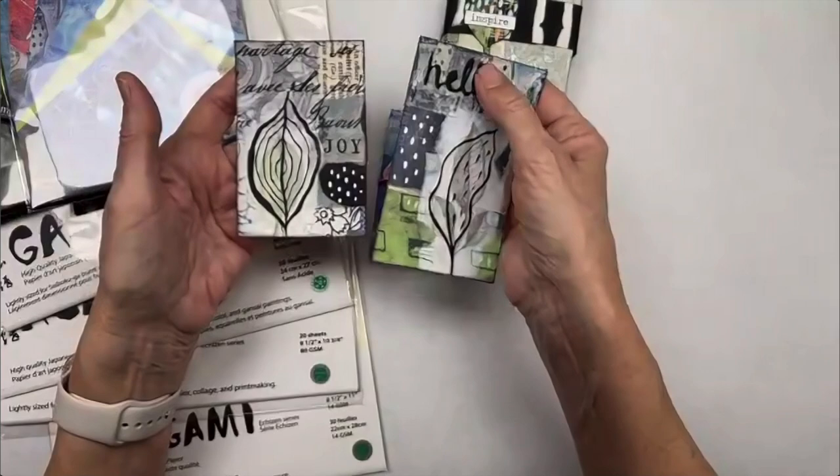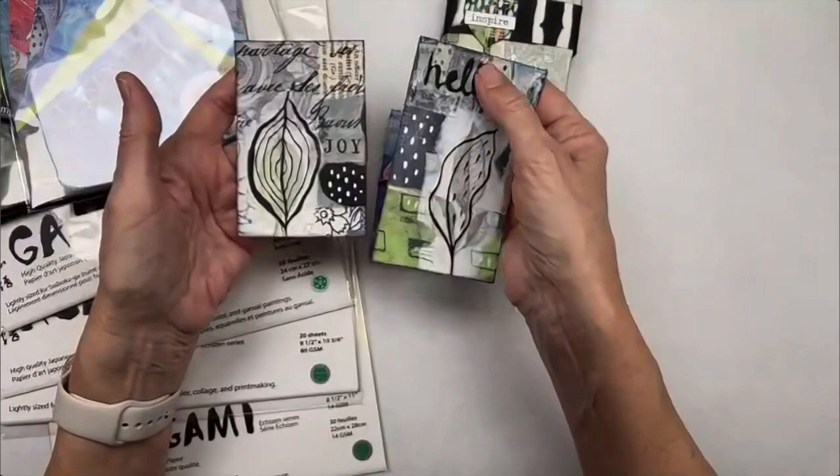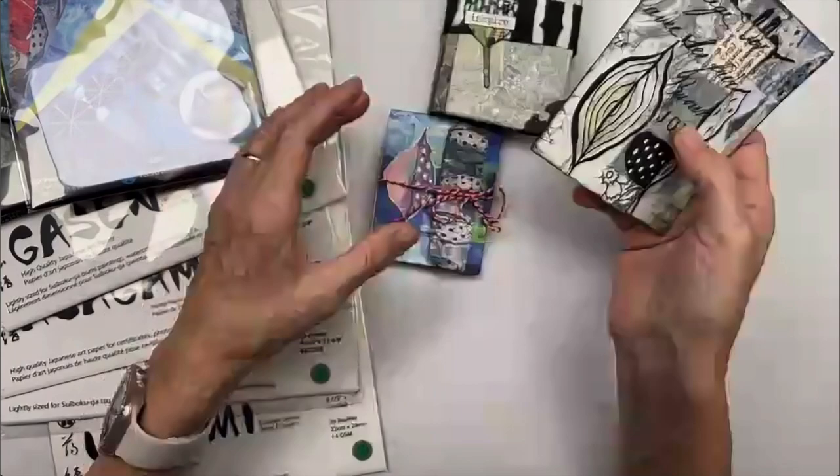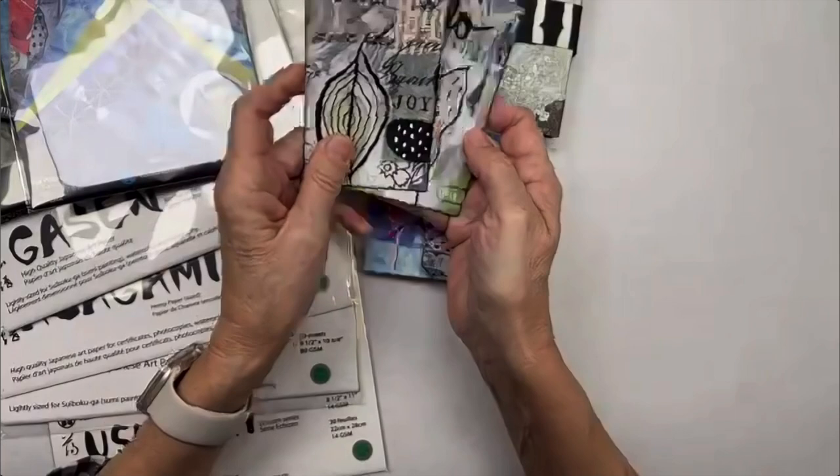Creating layers with the base layer being the origami paper, but building upon that makes it completely unique. You can make artist trading cards, gift cards, and tags. This is the little tag book I started a few weeks ago — using collage as a way to decorate a cover. I finished it this week. I love these little small journals and tag books.